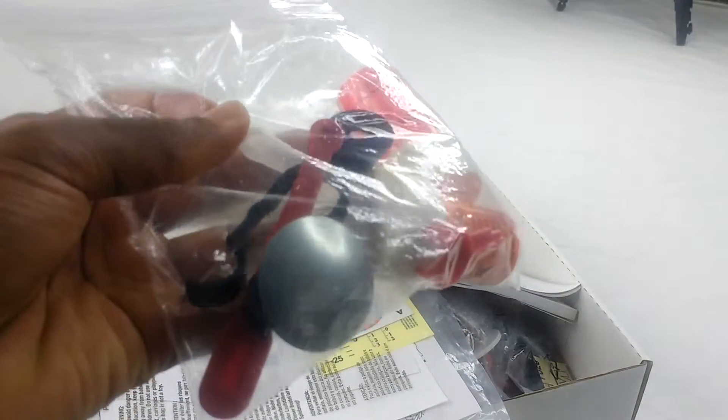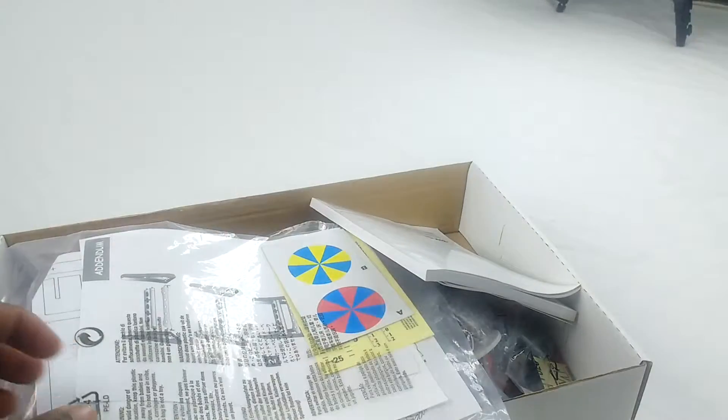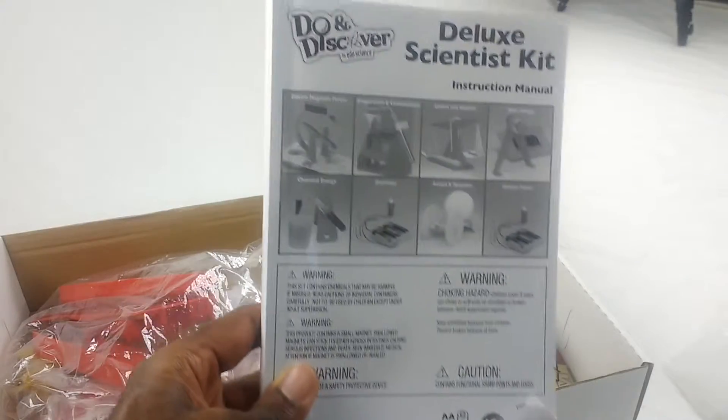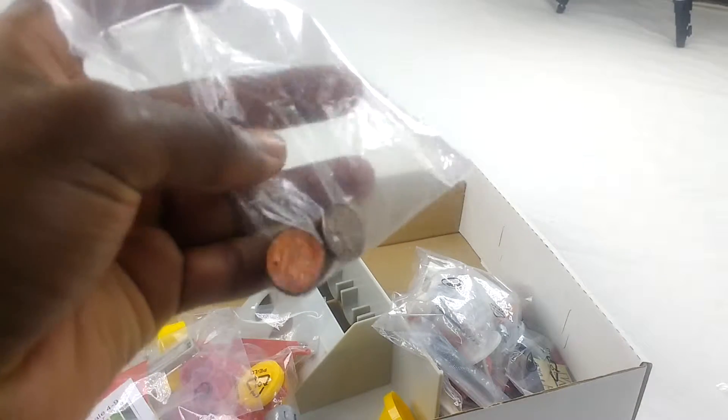This is just a ziplock bag — I think this has been opened. I think this one has also been opened because it's a ziplock bag. I guess it comes with a couple of pennies.